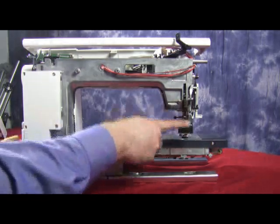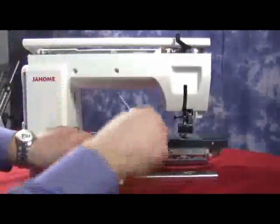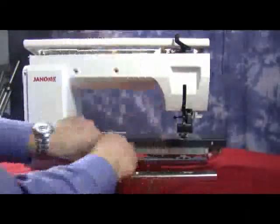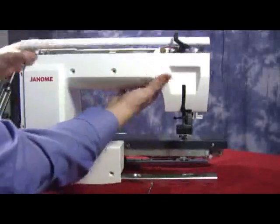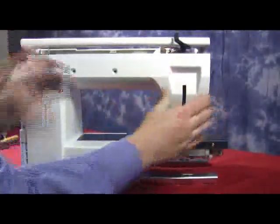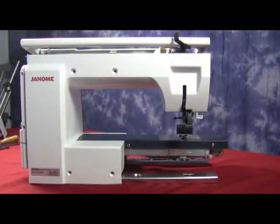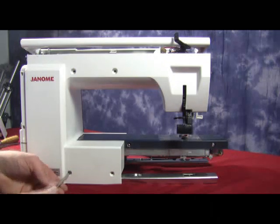Now we're going to get ready to reattach our rear cover, so make sure that the presser foot lifter is down. Line up the rear cover, and we're going to lift up a little bit on our blue cover there, and make sure that the rear cover fits underneath it. Make sure we have everything together, then we're going to attach it to the front panel nicely. And we're going to reattach the two screws on the bottom.